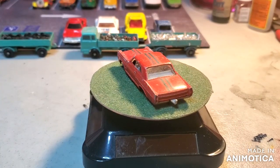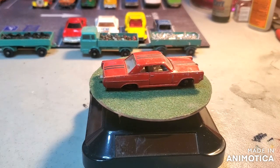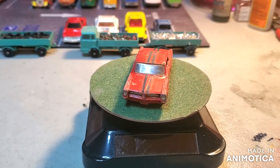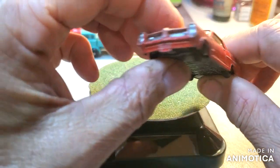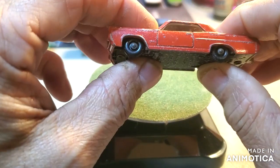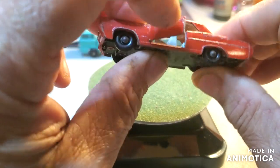Hello everybody and welcome back to another edition of Matchbox Marks Diecast Restorations and welcome to your Saturday resto. On the roundabout this week we've got the Pontiac. I like this model. This is a really cool casting. I think it's a cool car back in the day and it's a cool replica.